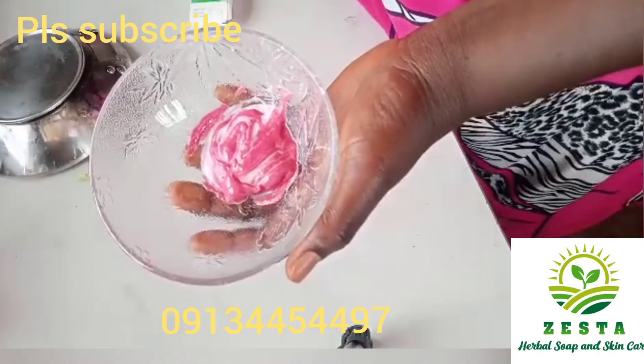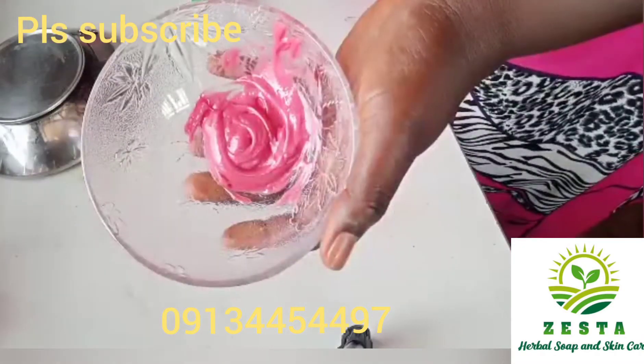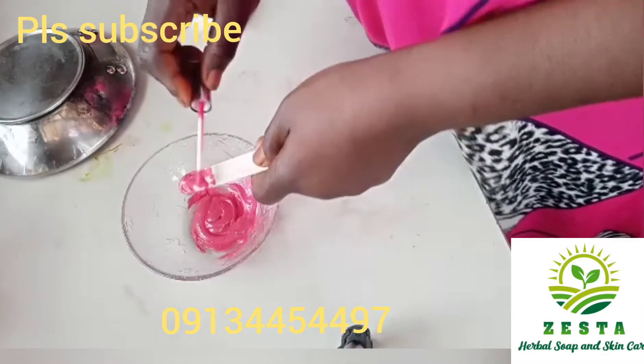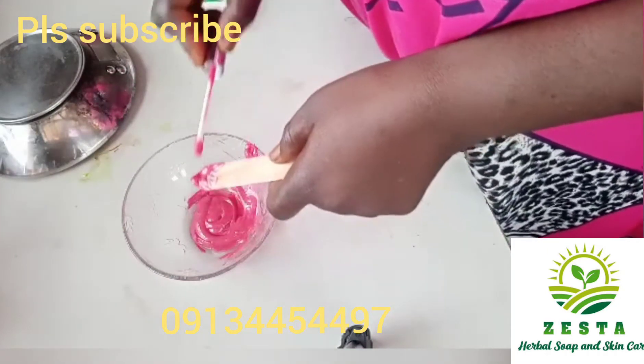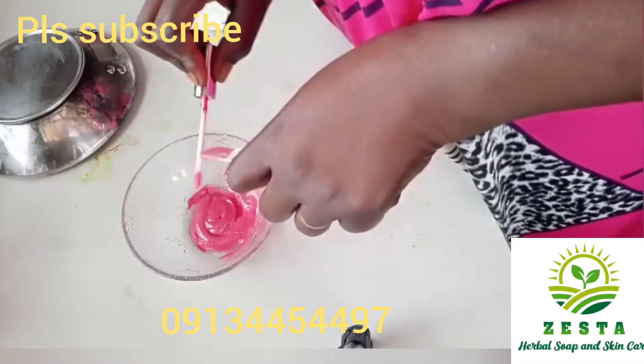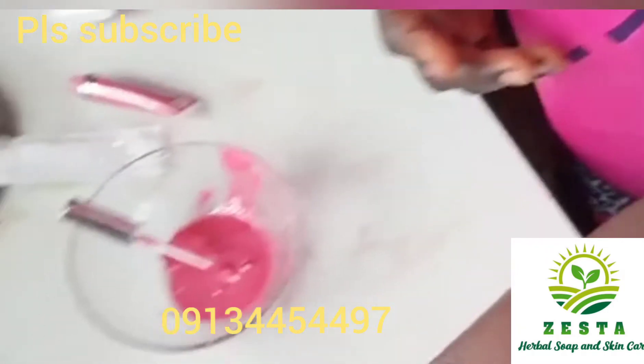This doesn't mean that you use it for too long because of the Temprovate we are using. After mixing, you put in your preservative — but because the amount I'm using is too small, even a drop of preservative will be too much for it.